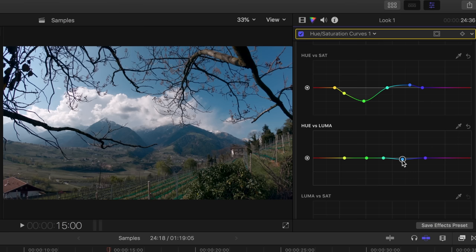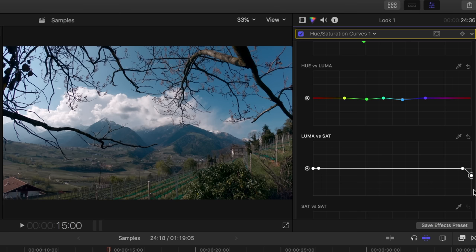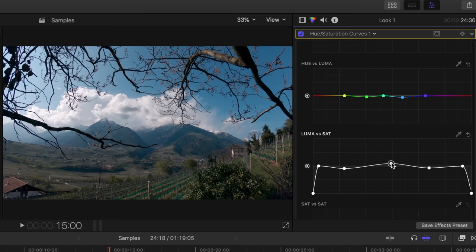With the next curve, hue vs luma, you can make individual colors brighter or darker. I focus on blue and green again and darken both minimally. With the curve luma vs saturation, you can add more or less saturation to areas in the image depending on their brightness. The left part represents the dark tones, the right part the bright tones. Since black should always remain black and white always white, I pull both ends down completely and remove any saturation from them. I add some saturation to the areas in the middle and slightly desaturate the dark and bright areas.